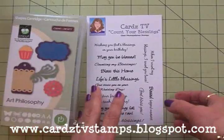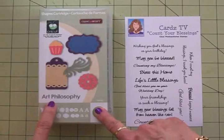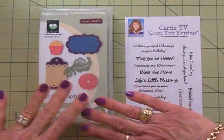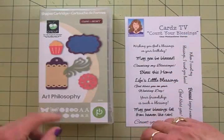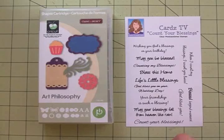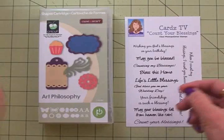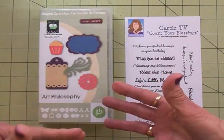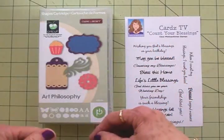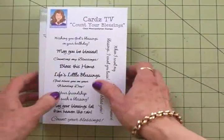What I've done today is made a card using the Art Philosophy cartridge. I love this cartridge—it's got so many great cuts in it and I reach for this one a lot. Of course I'm using the Count Your Blessings stamp set, and the sentiment I chose is 'May You Be Blessed.' I think this card would be good for Easter, a sympathy card, a thank you card, a get well card, just lots of different occasions. Let me get this out of the way and I'll show you what we're going to do to make this card.